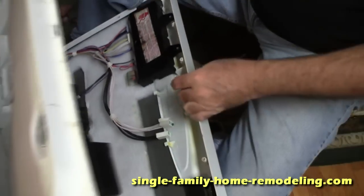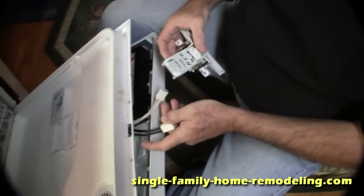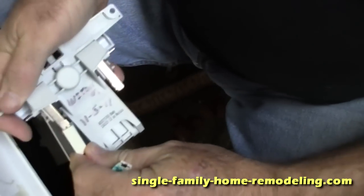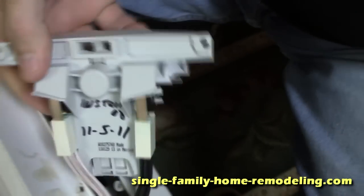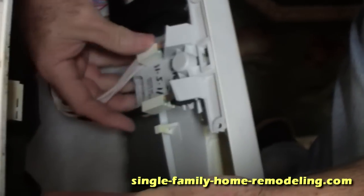Pull these pieces apart and prop it up on your knee. The white piece goes on one side — just push it in like this. The black piece goes in on this side — push it in like this. Make sure it's all the way up, then this comes over here and lays against this.